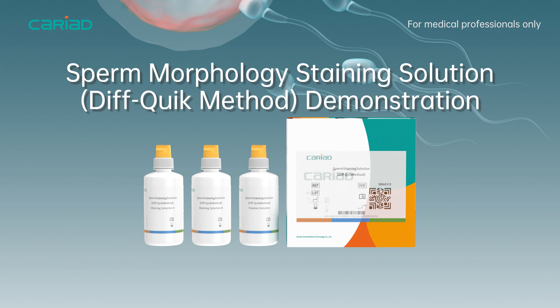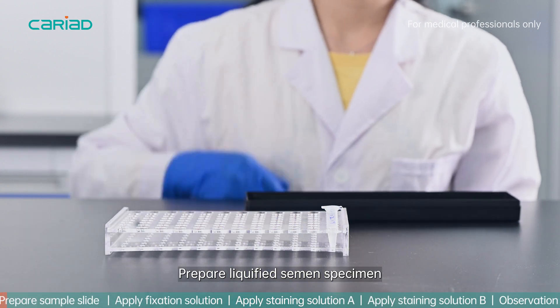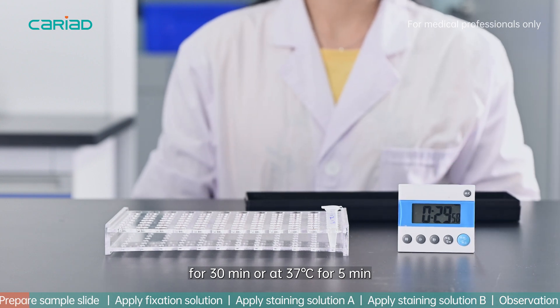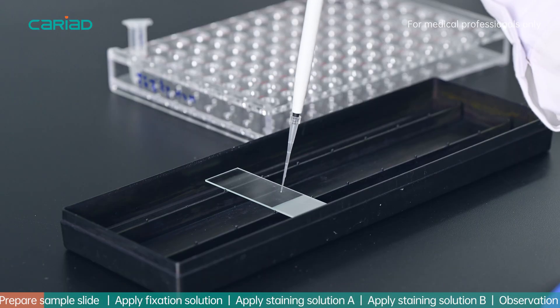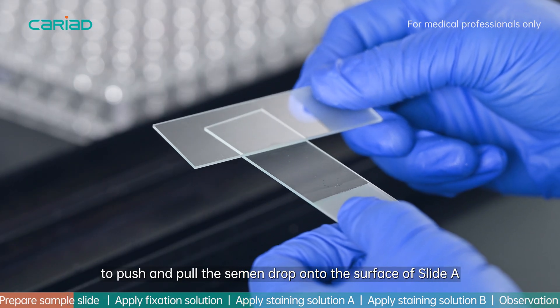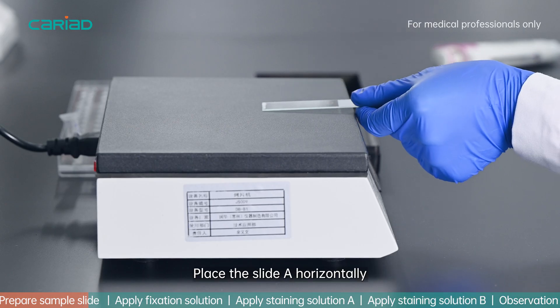Sperm morphology staining — Diff Quick method demonstration. Prepare liquefied semen specimen, equilibrate at room temperature for 30 minutes or at 37 degrees Celsius for 5 minutes. Add a small drop of semen onto a clean slide. Use the edge of another clean slide to push and pull the semen drop onto the surface of the slide.